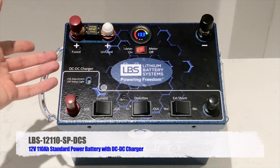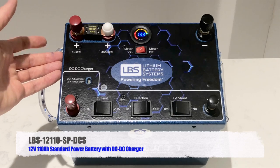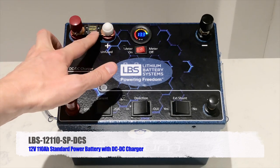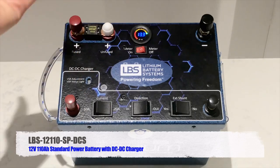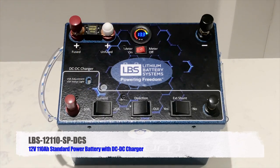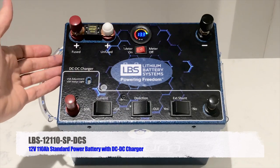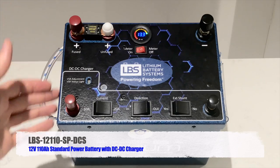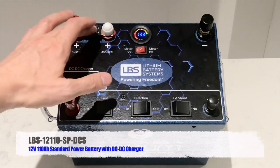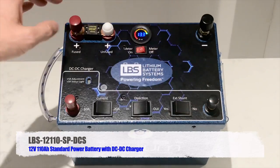Let's talk about the fuse. We have an external fuse purely for convenience — rather than relying solely on the BMS inside, we have an external 100 amp fuse. If it blows due to more than 100 amps, you simply unscrew it, replace the fuse, and you're away again. The BMS inside provides secondary protection, but we don't want to go inside the battery if we can help it, hence the external fuse.